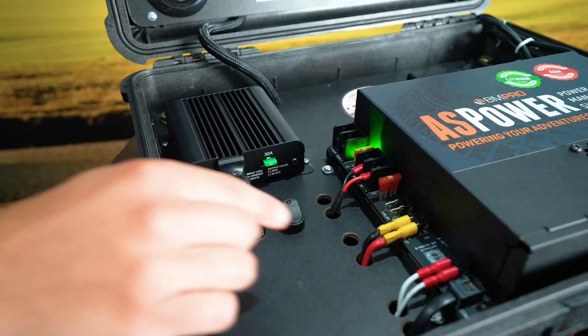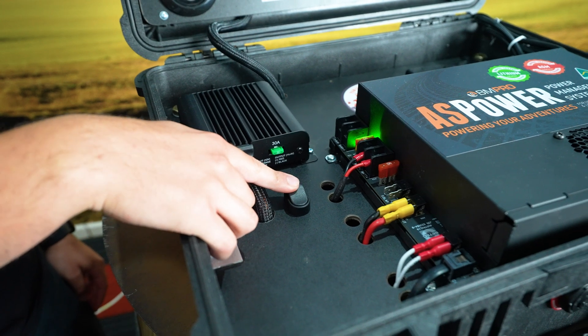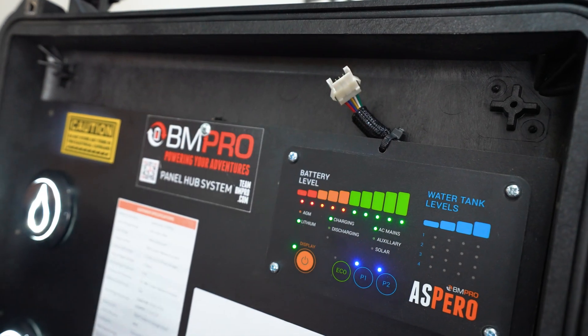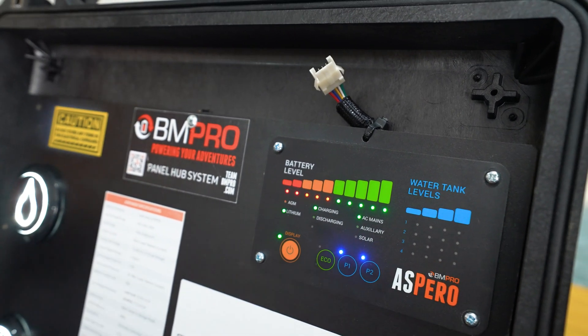And if you've got one set up, a 12 volt isolation switch — flicking this switch will activate that one. You've got your water tank connections at the back here, you can connect up to four of them and they will display in accordance with the blue LED lights.